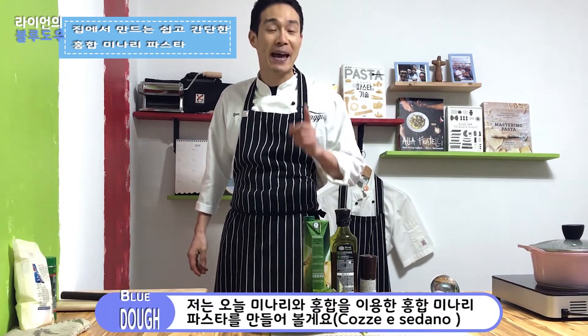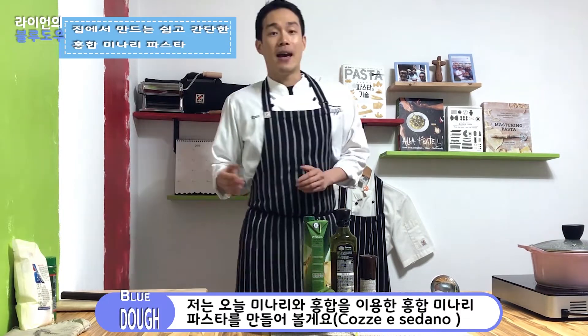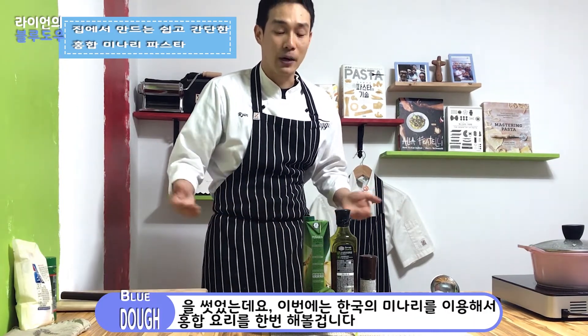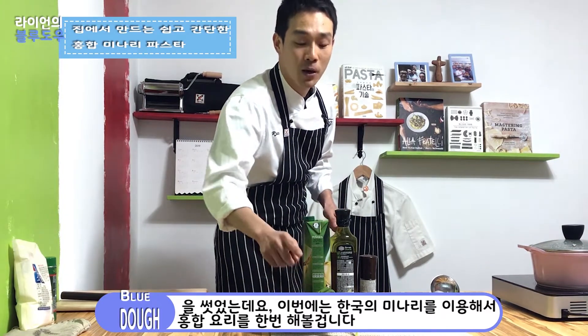Today I'm going to cook Koje El Sedano Pasta, which is mussel and water celery. When I learned about Italian cooking from a few Italian chefs, we used to use musso, mirepoix, garlic, chili, white wine, etc. But this time, I'm going to use Korean water celery.